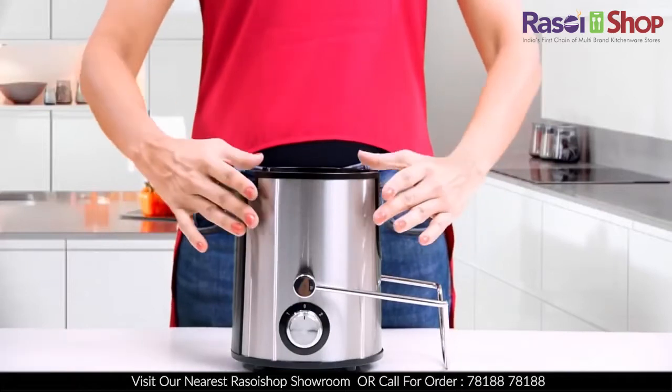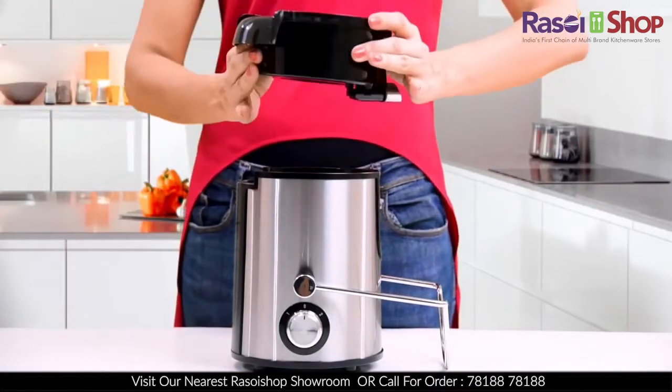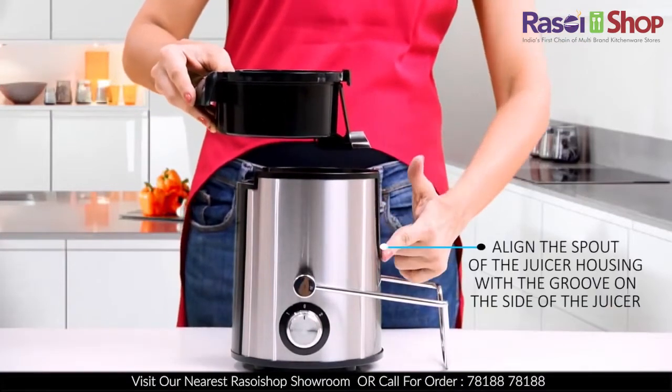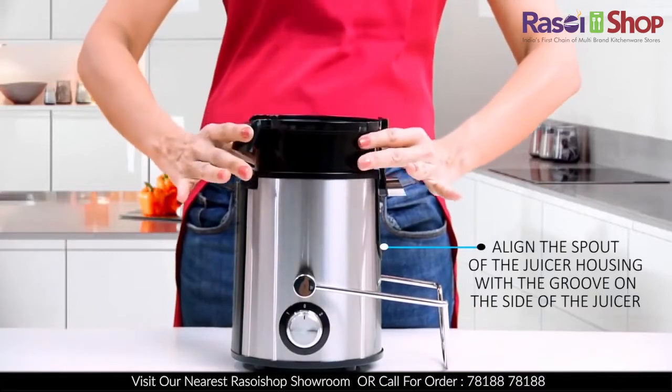This is the Prestige centrifugal juicer. Let's see how to use it correctly. Starting with the juicer housing, align the spout with the open groove on this side of the juicer body, insert it from the top and push it down gently until it fits in firmly.